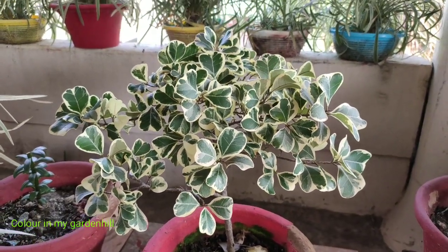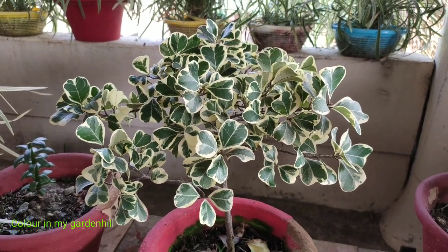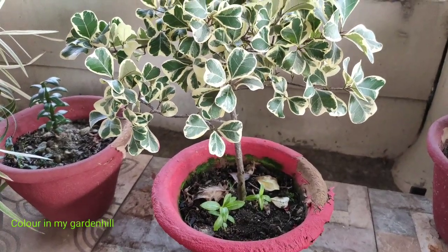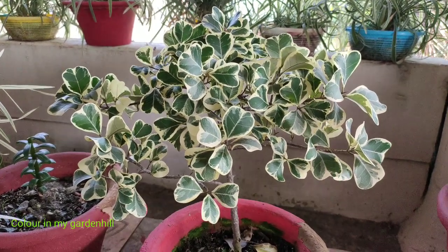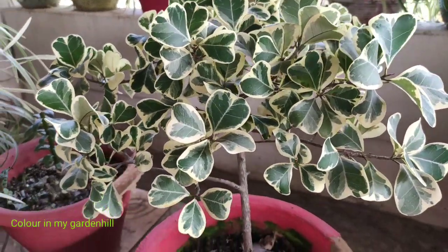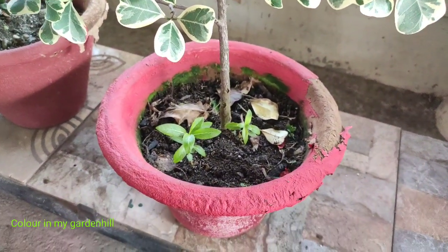I don't know why there is an unknown, unavoidable infatuation — or love or madness, you can say — towards this plant. Maybe this is very precious for me because after searching a lot for this plant in many nurseries I got it, and the plant is costly even. Moreover, twice it was about to die and somehow I survived the plant with lots of care.